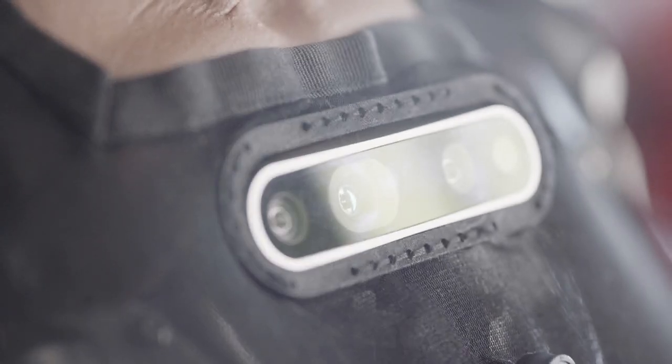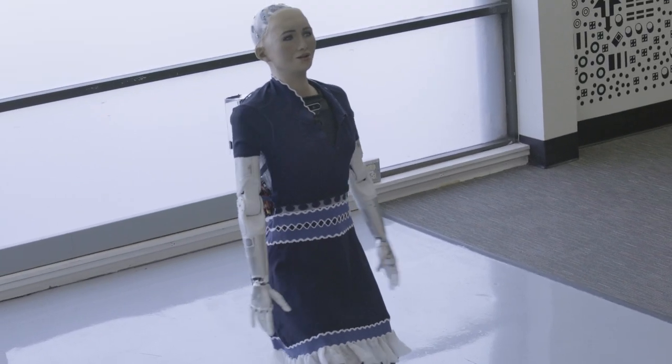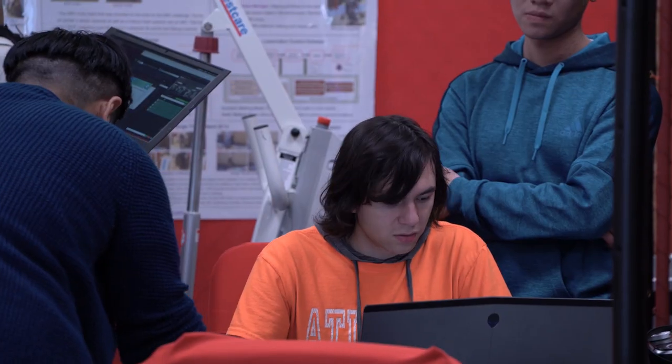With her state-of-the-art sensors, she can look ahead for disturbances, calculate her balance and trajectory, then make adjustments so that she doesn't topple over. Humans do all of this without thinking, but for a robot, this is a really big deal.